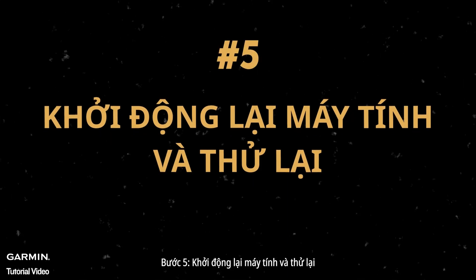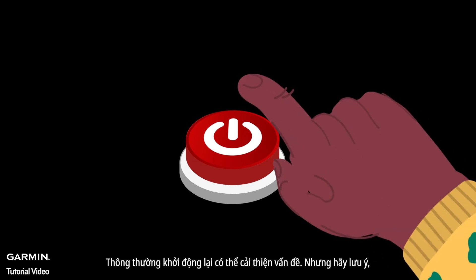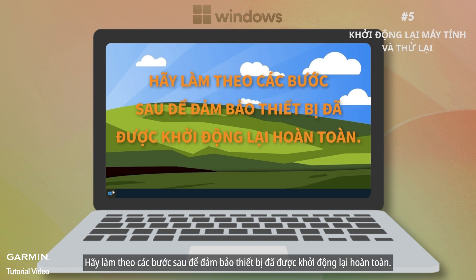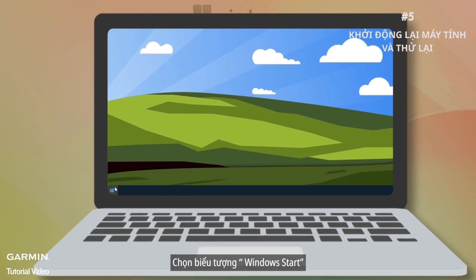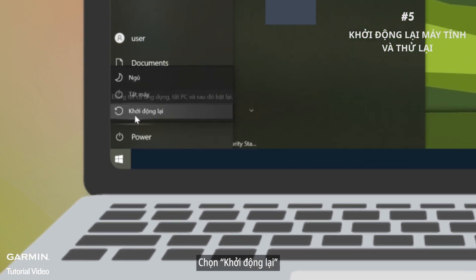Step five: restart the computer and try again. A quick restart usually does it, but remember that just shutting down with the power button or closing the laptop might not fully restart your computer. To make sure it's fully restarted: click the Windows Start icon, select Shutdown or Sign Out, then select Restart.